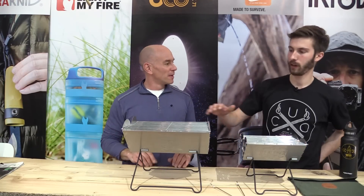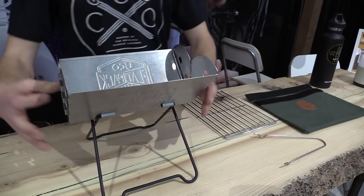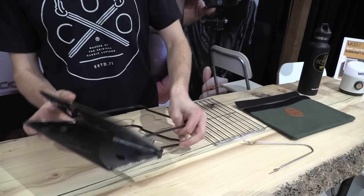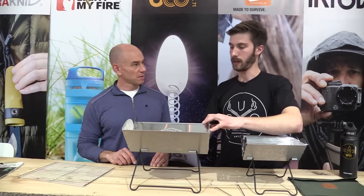So what we have here are the Flatpak Grill and the Flatpak Mini. What makes these unique is they pack down completely flat. They are optimal for using as a grill. You have a surface here that comes with it. They are all stainless steel, and they can also be used as a fire pit.